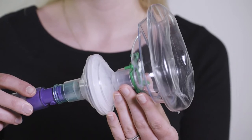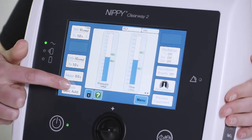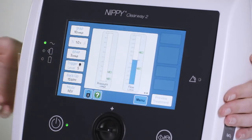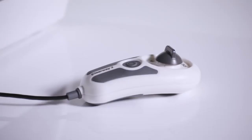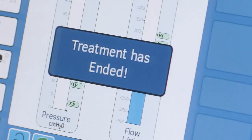Apply the interface to the person using the Clearway 2 as instructed by your clinician. If using an automatic MIE mode, the IPPB or NIV mode, press the start/stop button on either the front of the Clearway 2 or on the handheld control if you have one. The Clearway 2 will then deliver the treatment as prescribed and alert you when the treatment has ended with an audible beep.